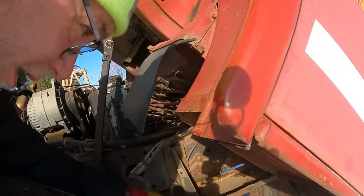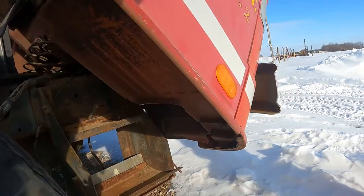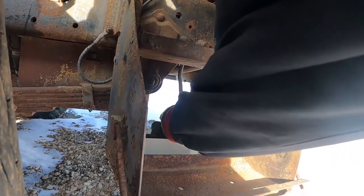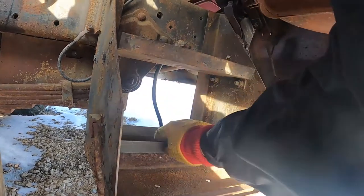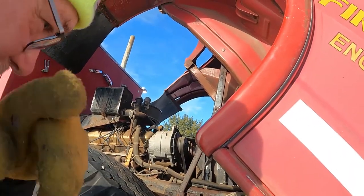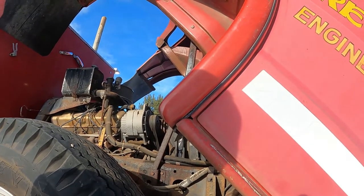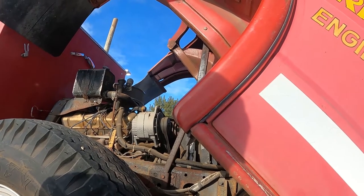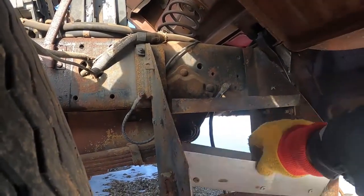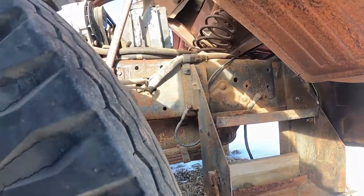So we'll get the deep cycle battery put in here. Here's the hot wire - it would have went to the original battery. And I believe the ground wire is right behind it. Yeah, there's the ground wire. I don't think we'll be able to use those wires directly to the battery. We'll have to have that regulator in between that regulates power from the solar panel. Everything's got to pass through that regulator. I'll grab that battery, we'll set that in here. Hopefully that fits in that space.